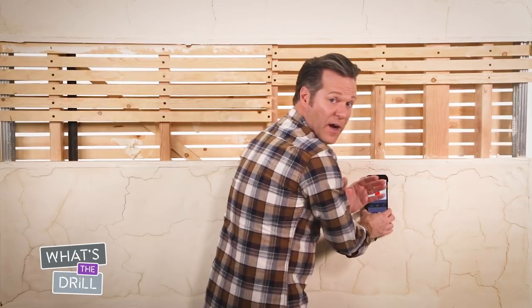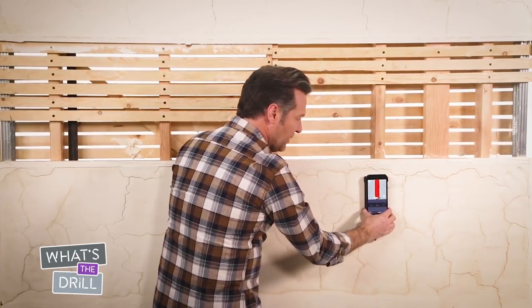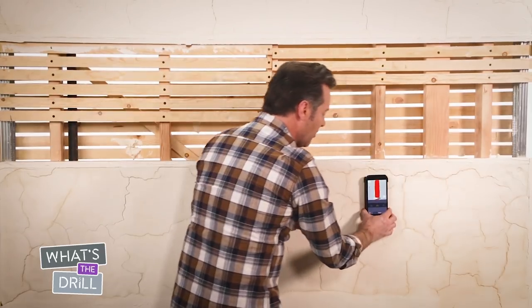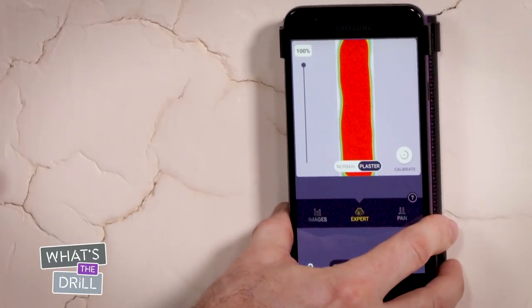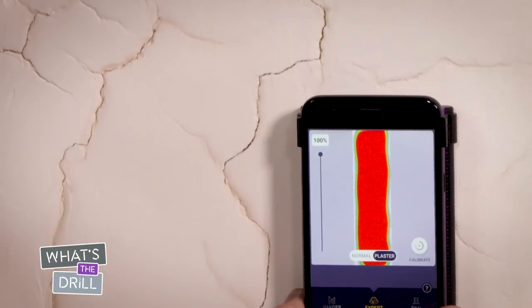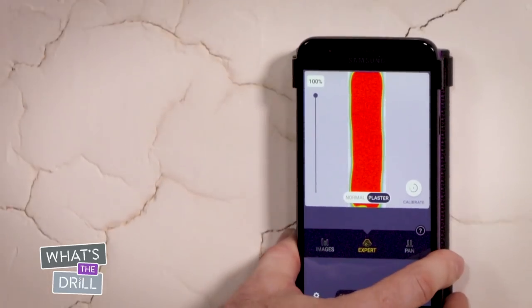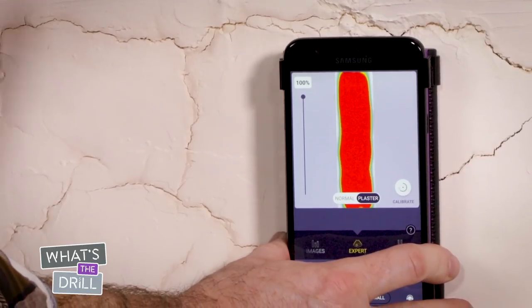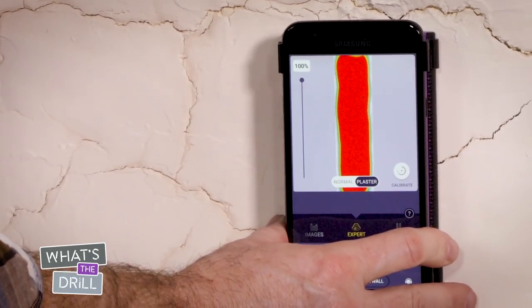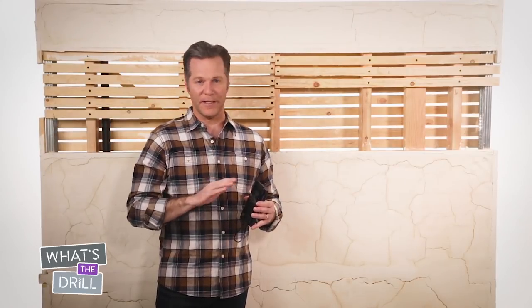Move the device left and right to find the object. Once you've found it, move it up and down to make sure you've got a continuous signal. A constant signal means you've got a stud or a pipe behind the wall. If it's a false reading, the signal will disappear when you move the device up and down. At this point, you're looking for studs, not pipes.